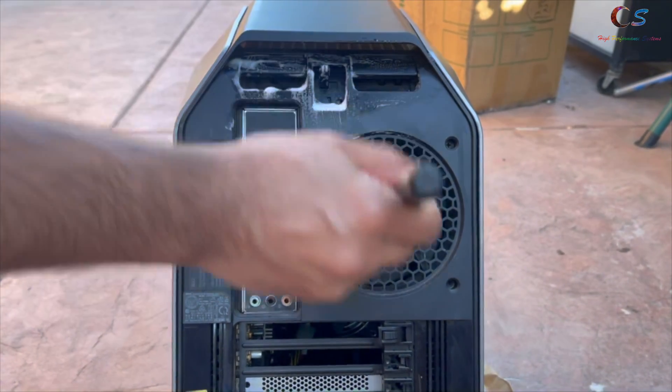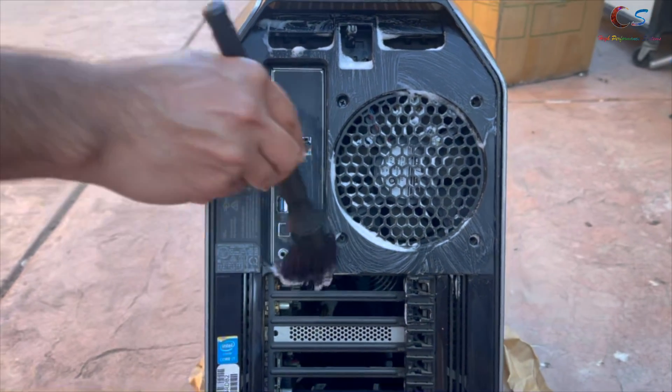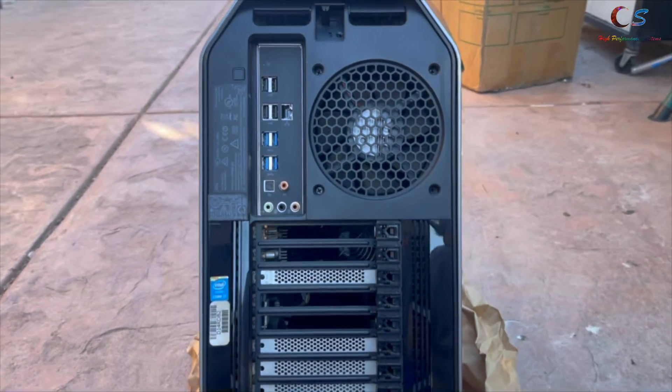Like this. This is the first pass. It's pretty clean already, but we'll get some compressed air to get other parts and some crevices.